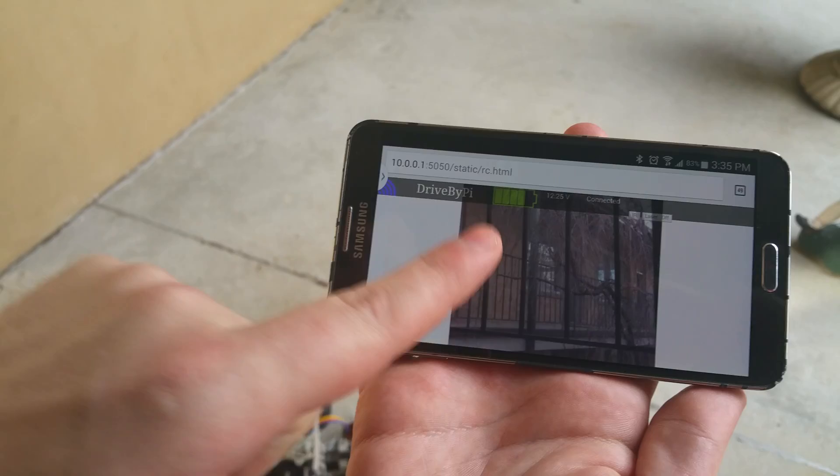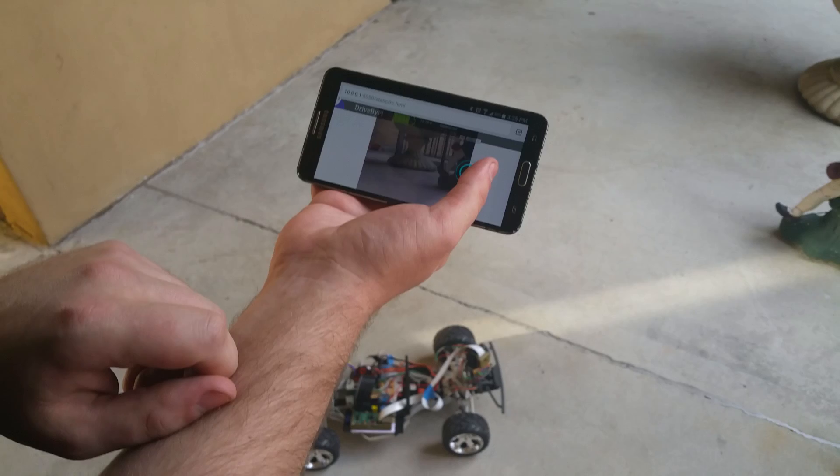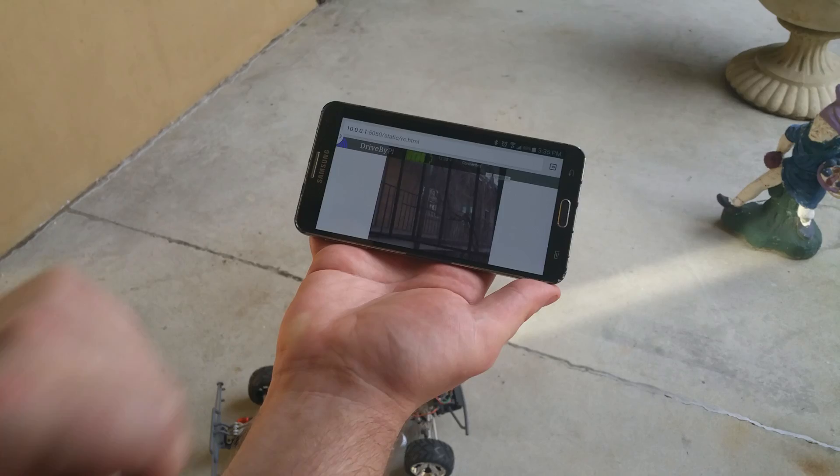The UI is an HTML5 web page. It includes a Wi-Fi signal strength meter, battery indicator, connection status, and buttons for turning on the laser and infrared LEDs. It also includes two touchscreen joysticks — one for controlling the pan-tilt motion of the camera and another for steering and driving the car.